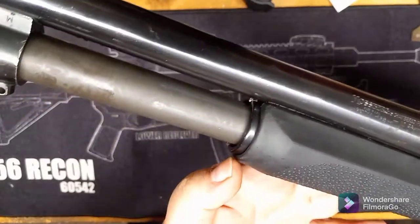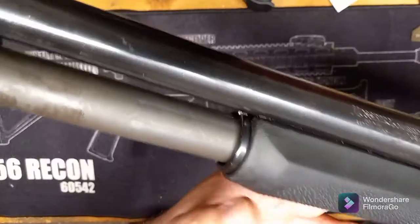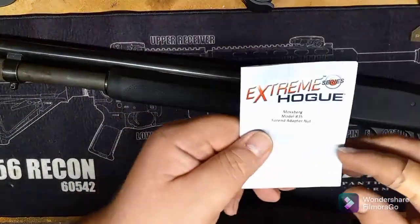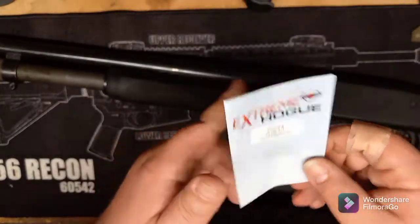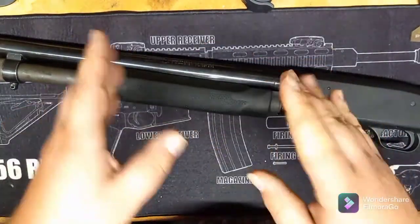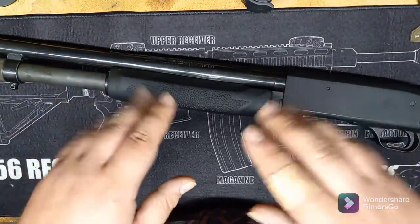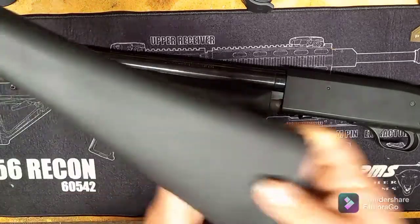The biggest thing you're going to need to do is get what is referred to as a forend adapter nut. Hogue won't send it with you because it's a specialized part just for the 835 — you're going to have to buy it separately. You can get that on Amazon for around nine bucks.